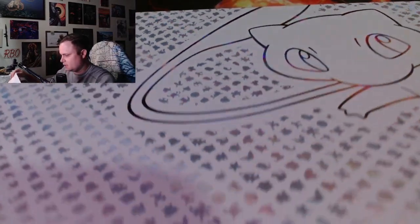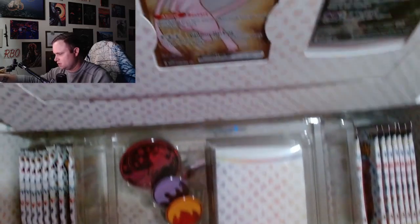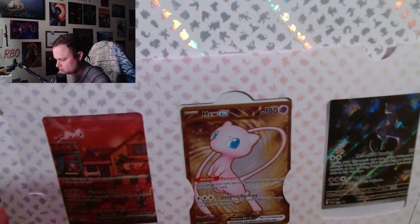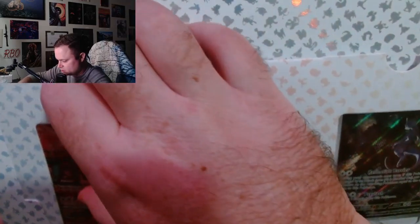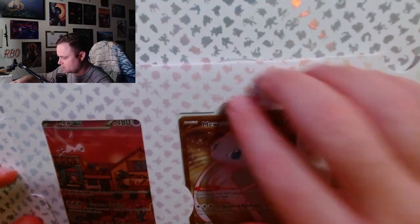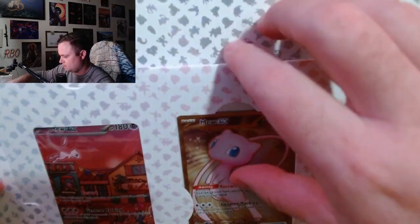Looks like my metal card is already sliding out. But they do have a clean display, let's be honest. Those are the promo cards — that's the bread and butter right there. The Mew promo, the Mewtwo promo that looks like Batman, and of course the metal card.